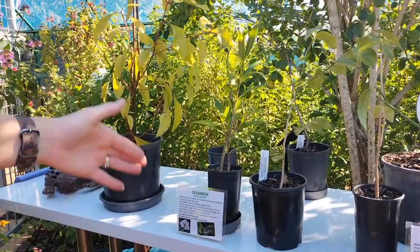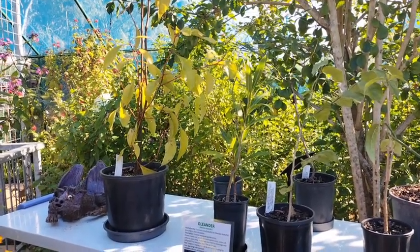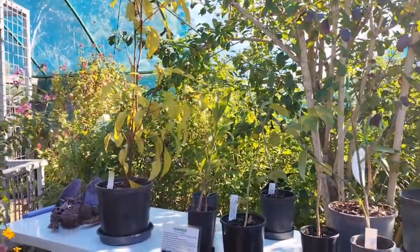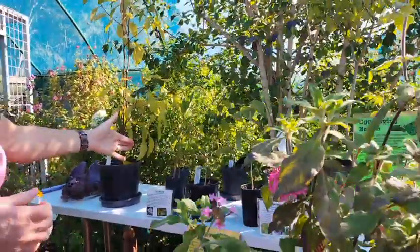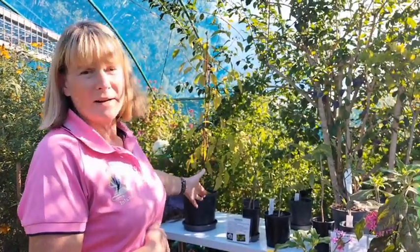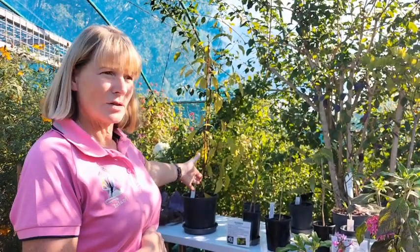We have an oleander plant — now the oleander plant you've got to be careful with if you have that in your garden, it is poisonous. The butterfly for this one is the common crow, which you will see in your garden. So if you want to promote more butterflies, the common crow is a good plant for that.